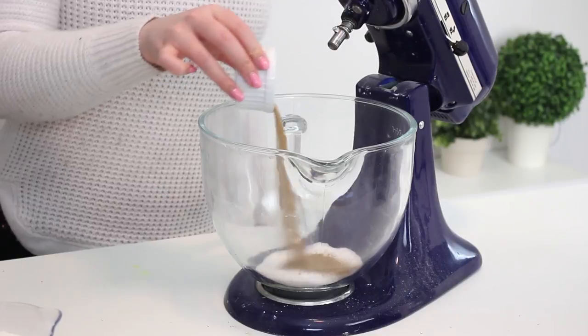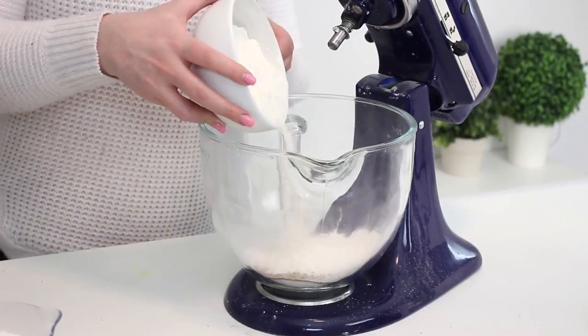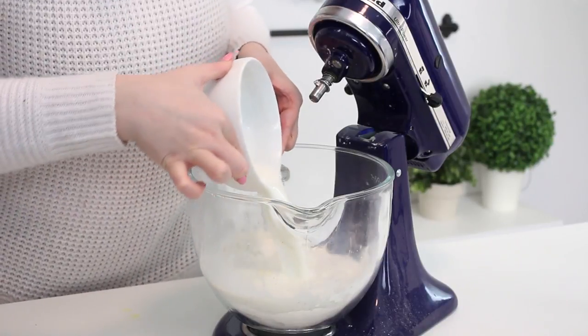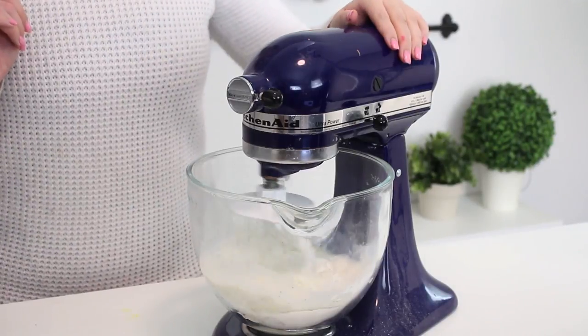First, place some sugar, yeast, salt, and two cups of all-purpose flour in the bowl of an electric mixer and set that aside. Then heat some milk in the microwave until it's about 120 to 130 degrees Fahrenheit. But if you don't have a thermometer, just heat it for like a minute and a half, or until the milk is hot — not bubbling over, just hot. Then add that to the mixture in the electric mixer along with some butter, and mix on medium speed for two minutes.